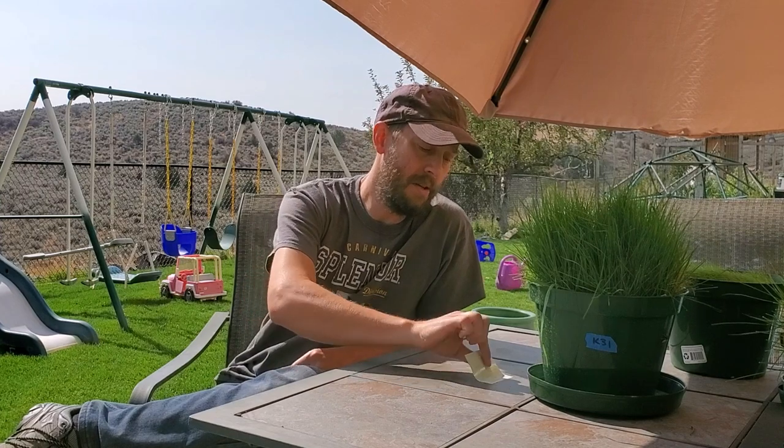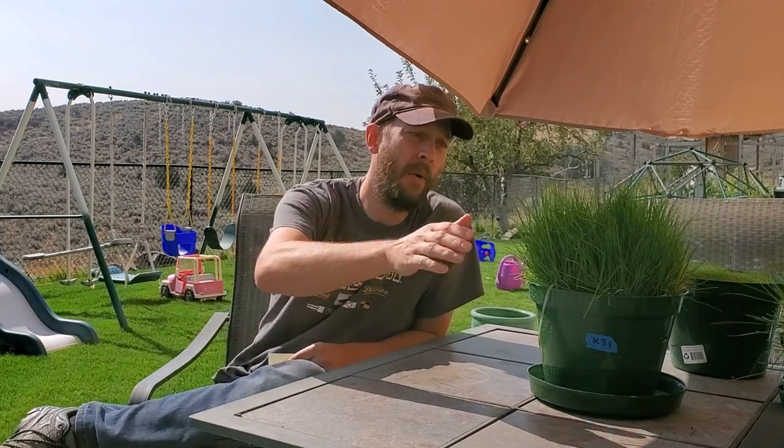Hello, this is Brian Mounts. I run TurfMechanic.com and the Turf Mechanic channel. Today I want to talk about grass — not necessarily about grass seed and making it germinate, but how long it takes for grass to fully grow. That's the point of this video, because I get lots of people asking over on my website how long it takes for their grass seed to fully mature. Unfortunately, the answer is significantly more complex than it seems.